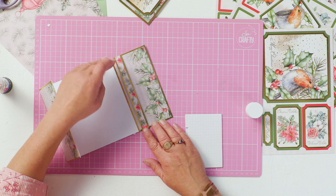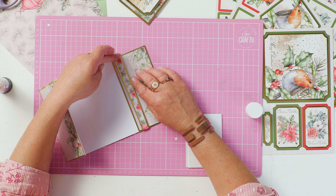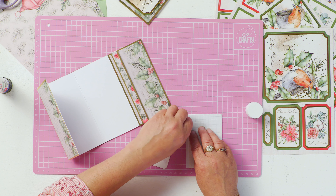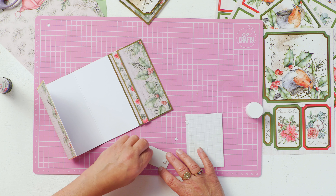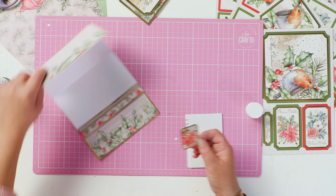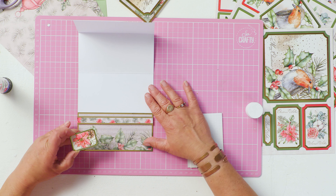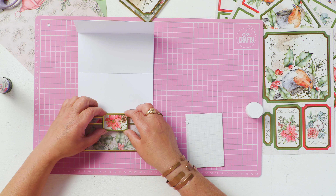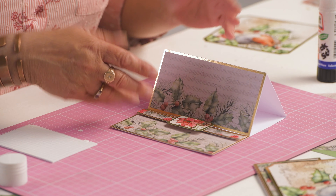Try and make sure that's square. Then we'll just add it in the middle of your card. Gridded cutting mats are really good for judging the position of the centre of something. This then acts as a stopper so your card doesn't tilt forward.